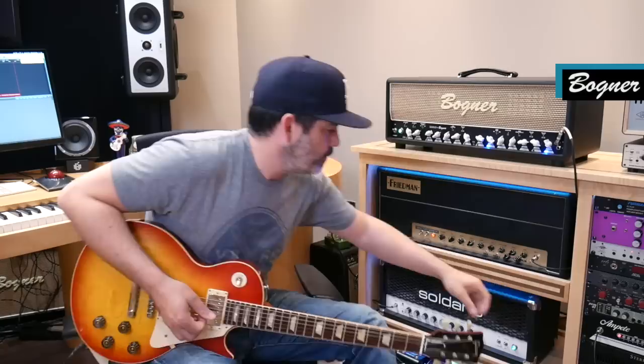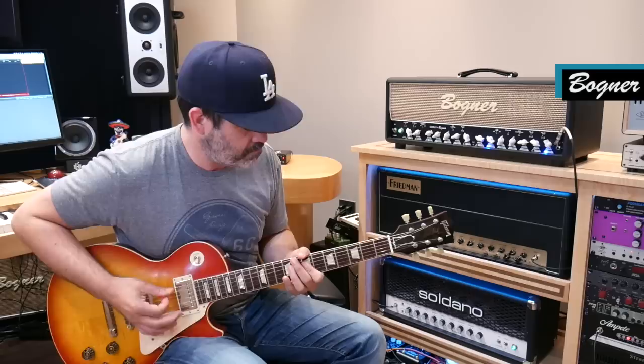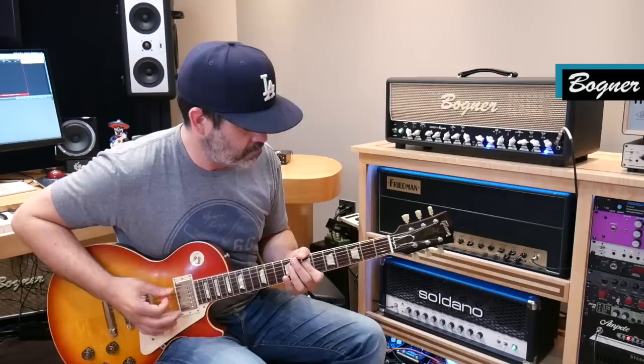To the Bogner, because this is probably getting really long. Bright switch, boost — this is all the gain you've got on this Bogner.